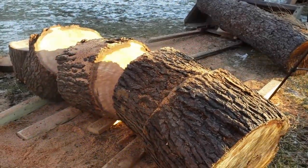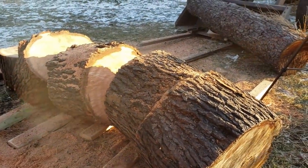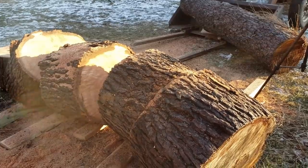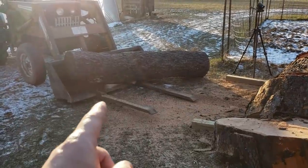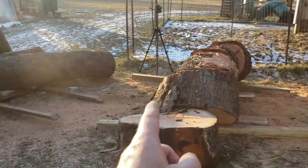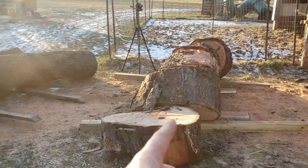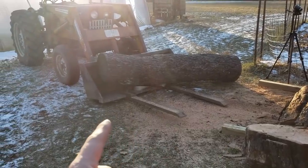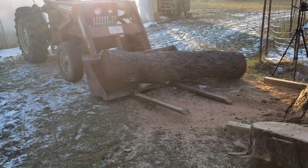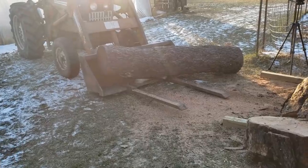It doesn't usually happen like that, but this one came out to perfectly equal 16 or 17-inch pieces with no leftover. I've got the next log ready to go — I'll roll these out of the way and get them over by the splitter, cut this log up, then one more after that. Then we'll put the tractor away and move on to splitting.